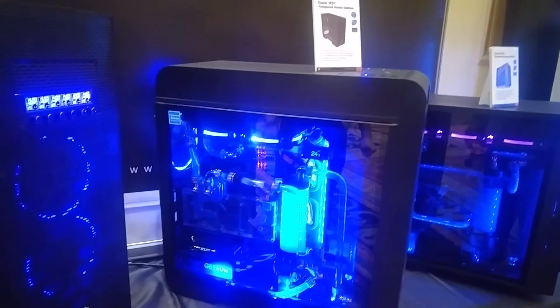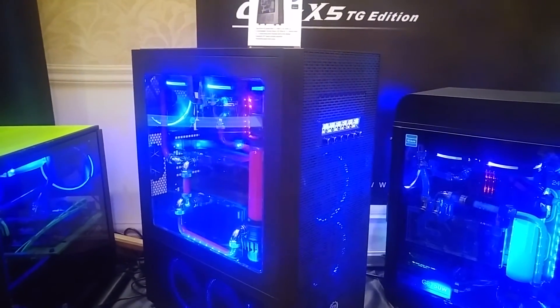Anyway guys, enjoy more of the walkthrough and I'll be back with another video hopefully sooner than later. Take it easy.